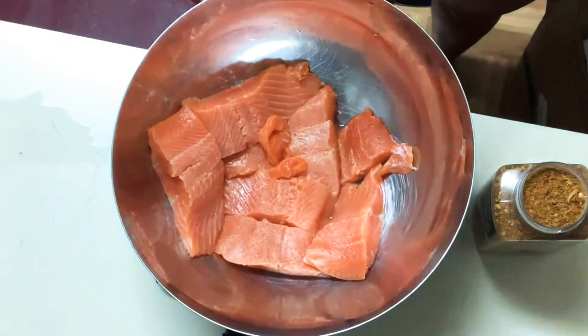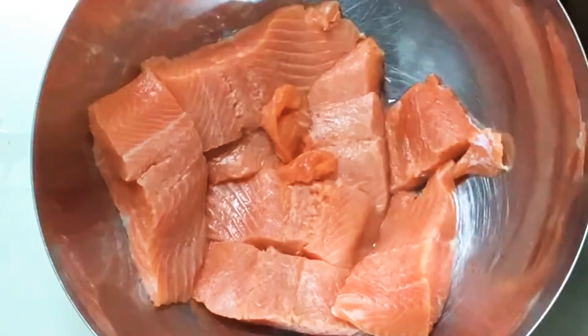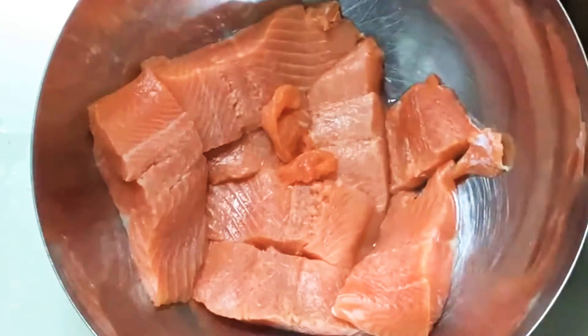I'm going to show you how I cook my curry salmon reduced in coconut milk.